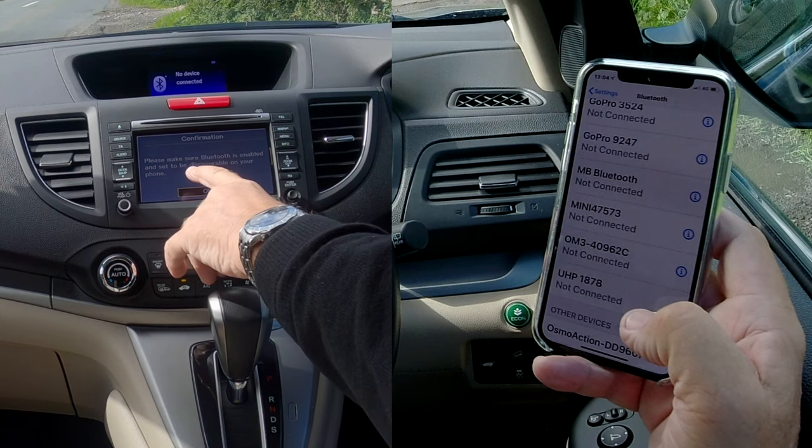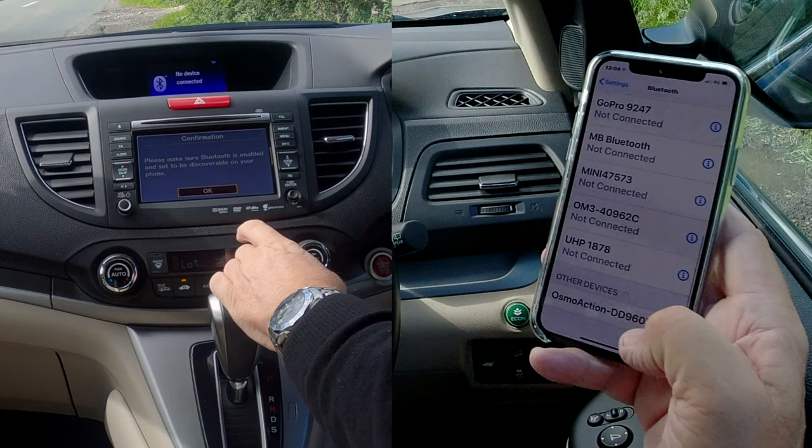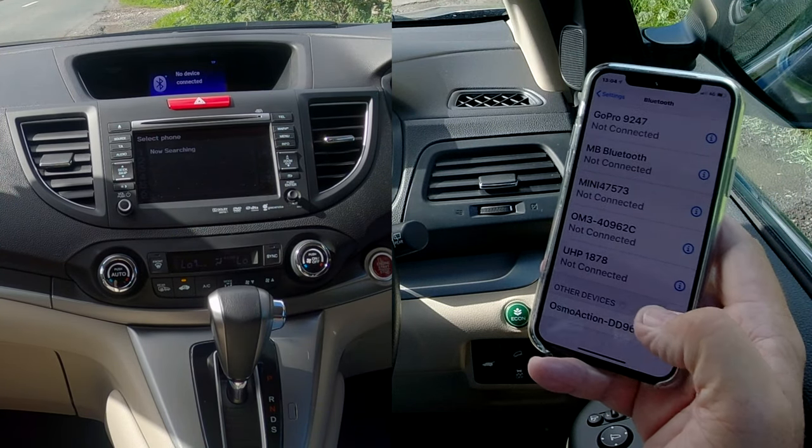It says: please make sure Bluetooth is enabled and set to be discoverable on your phone. Well, it is, so we're watching out at the bottom, and we click OK. It's now searching.